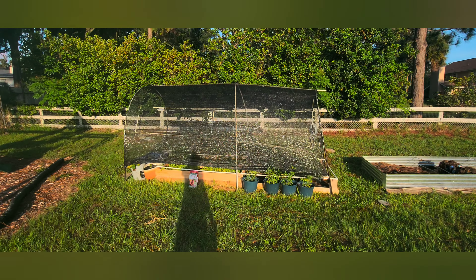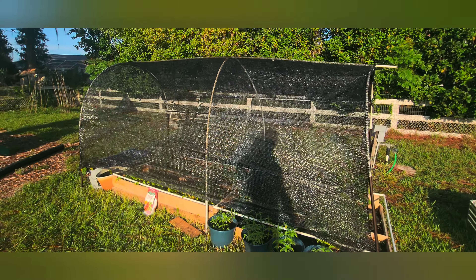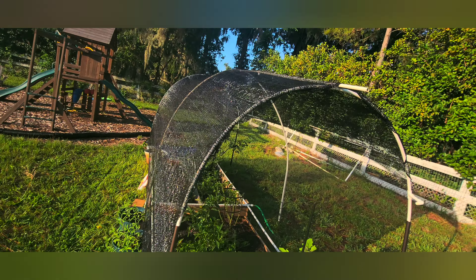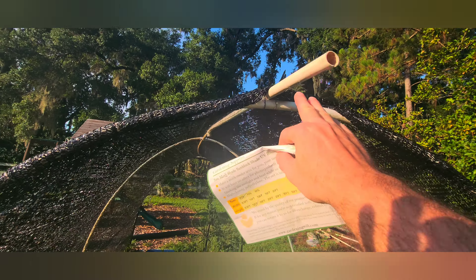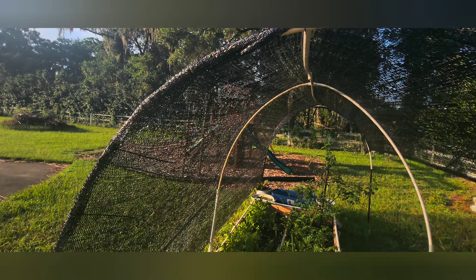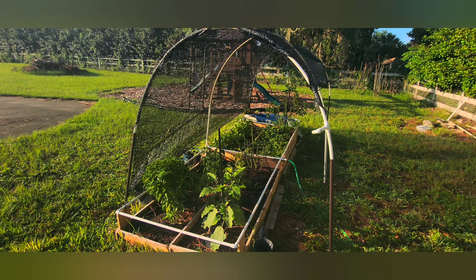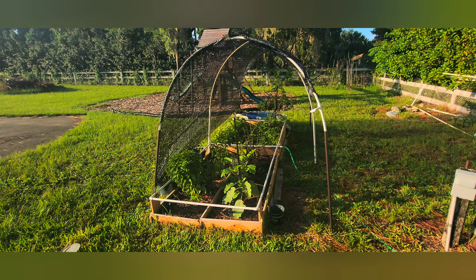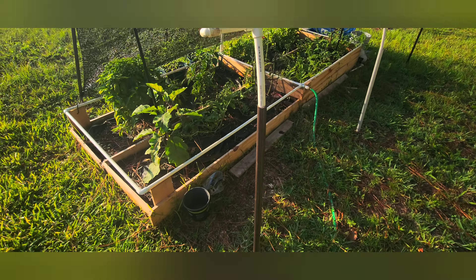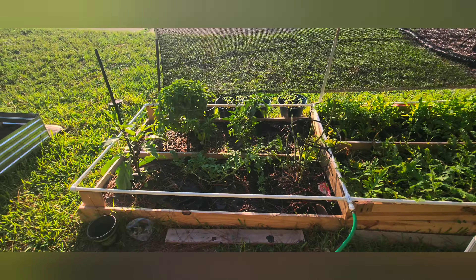Here it is, guys — up and ready, already blocking the sun on this early Florida morning. I used some zip ties and leftover PVC pipe. I did have to adjust how far it extends — it has a slide-over section just to reach the 10 foot. But this is how it looks on the inside; it's already making a difference. Cost about $15 for all of it — used some aluminum piping and leftover PVC pipe I had.